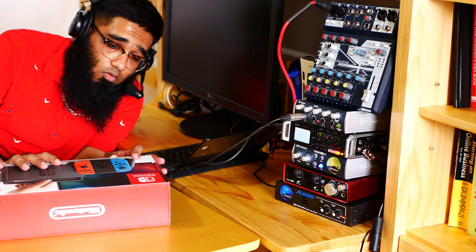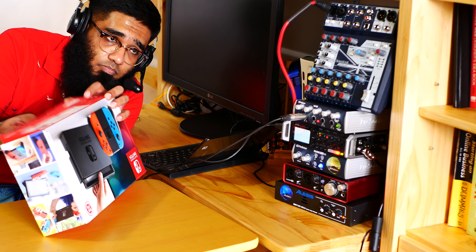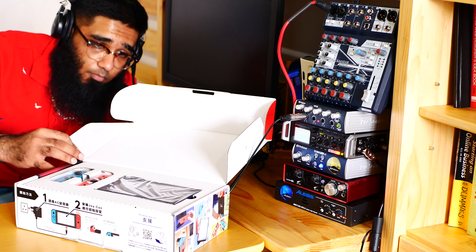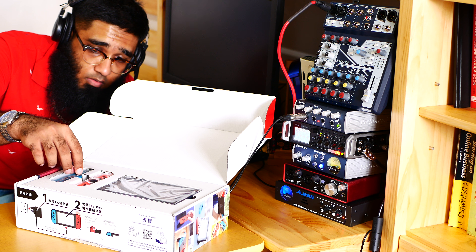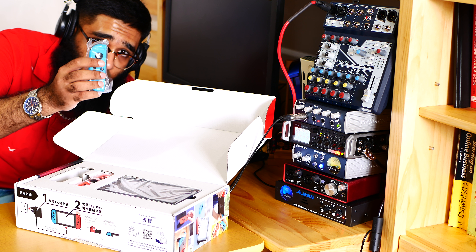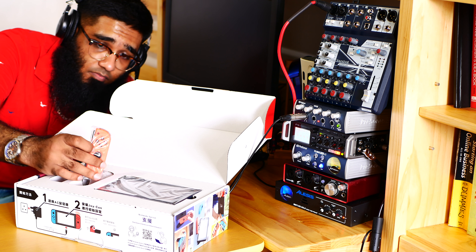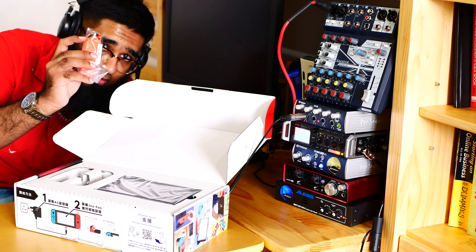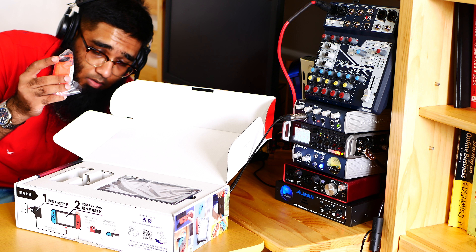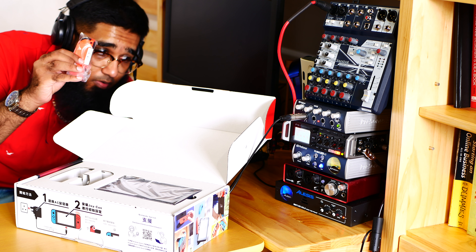Here we go — opening the Hong Kong version now. Here is the Nintendo Switch! I bought the red and blue color and I'm really very excited. Here is the blue Joy-Con with the red Joy-Con. If you have warranty, do not lose this plastic bag, because it has the serial number on it — you'll need it if you go for a repair.